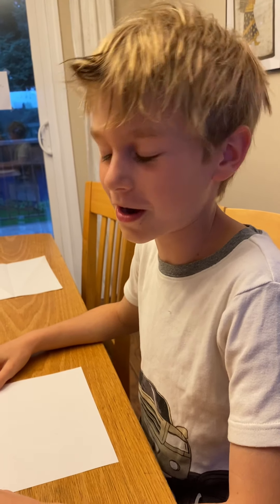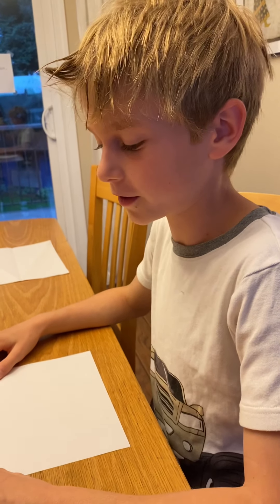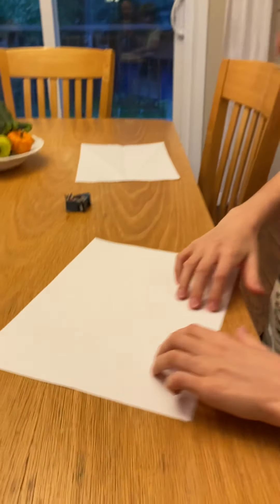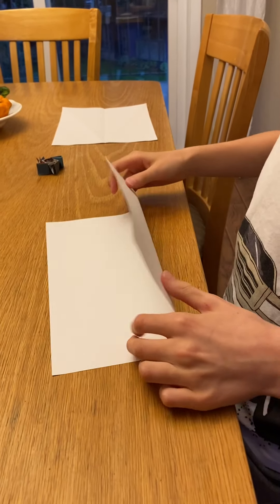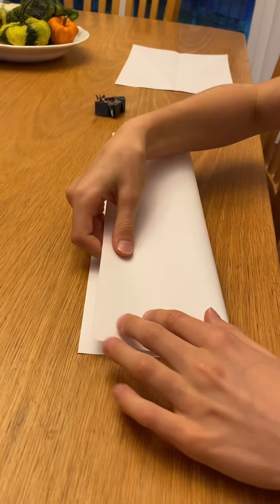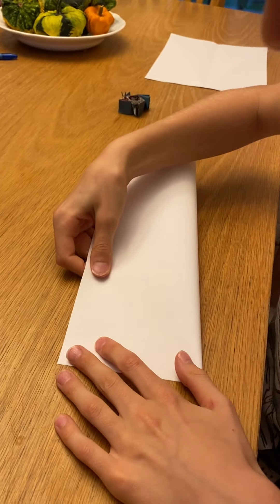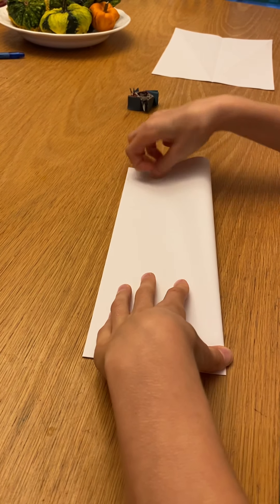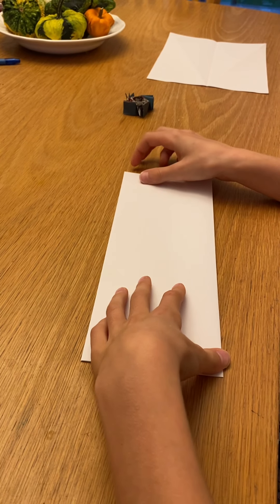Hi folks, in today's video I'm going to show you how to fold a paper airplane which is really good for distance. The first thing you're going to do is fold it in half the long way. I'm using A4 size paper, which is the normal printer paper size, so first you're going to fold it that way.